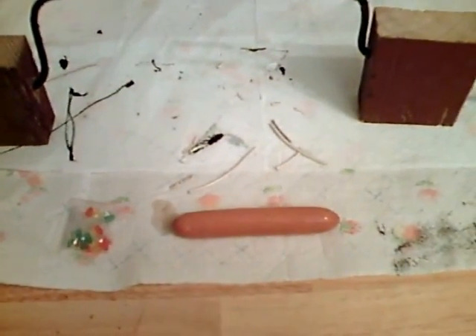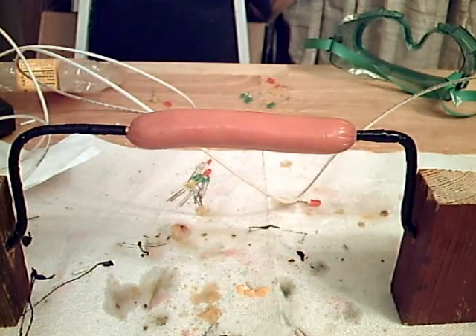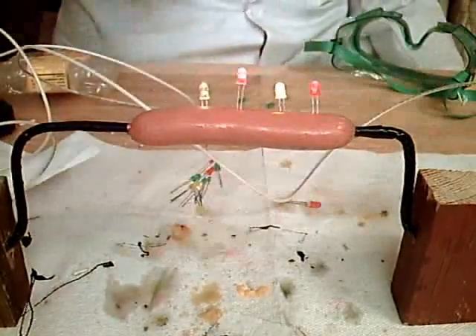So what I'm going to do today is demonstrate some of the dangers involving the electricity that I play with on some of my videos. For this experiment, we're going to use a hot dog, a few LEDs, and a couple of electrodes plugged directly into a wall outlet. We put the hot dog on the electrodes, add some lights, and then turn on the electricity.